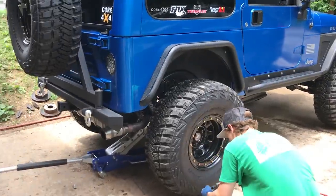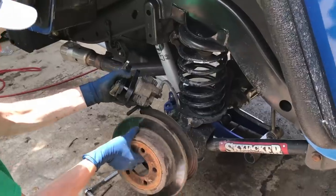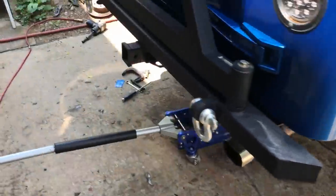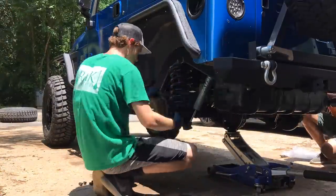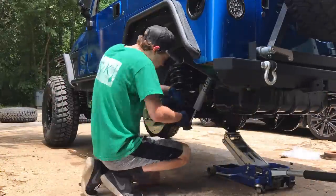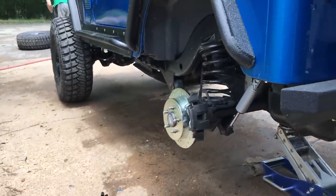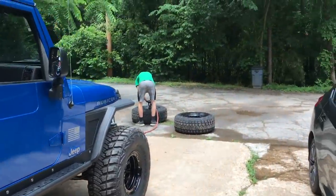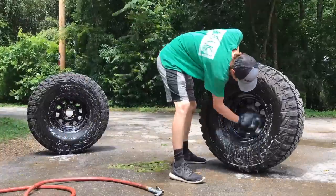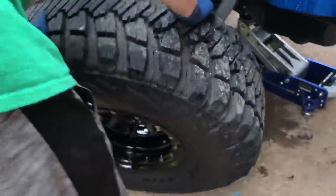Now we're gonna take the rear wheels off and change the rotors and the pads back here. One more side and then we're gonna go test them out. We got both rotors on — they're looking sharp. Before we throw the wheels on we're gonna go ahead and clean them up; they do collect a little bit of mud. The wheels are cleaned up, we'll let them dry a little bit, then we'll throw them on.